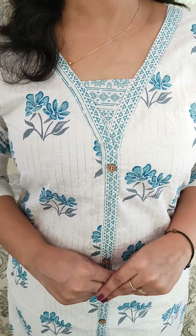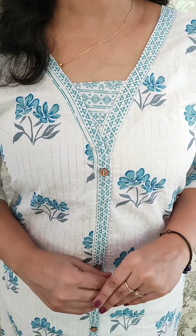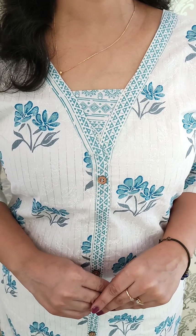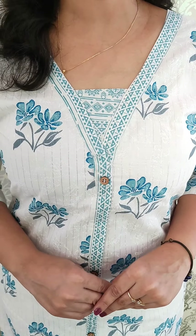The neck is an elegant pattern. The length is 45-46 inches. The neck is a weave pattern and it is a border pattern. Off-white and sky blue combination. Medium to double XL size available. The price is ₹675.